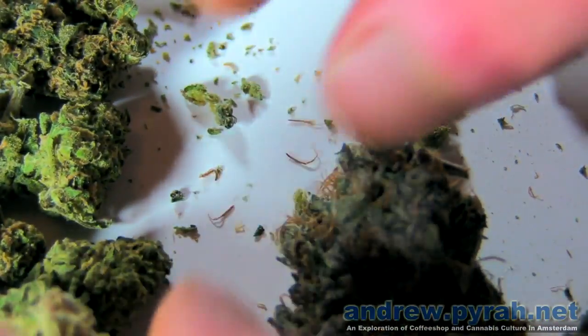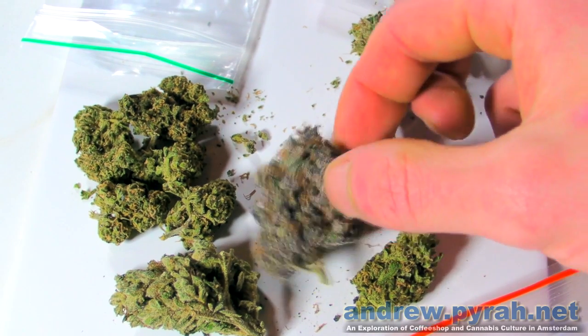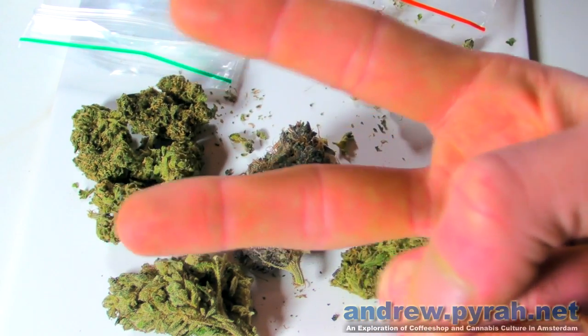Just a short video guys - this is my little weed stash for the week, or however long it lasts. I thought I'd just turn the camera on quickly and share it with you. As always, thanks for watching. Hope you guys have got something nice to smoke wherever you are. This is truly gorgeous bud. Feel free to check out the rest of my videos - there's a hell of a lot up on my channel. Peace and pop.